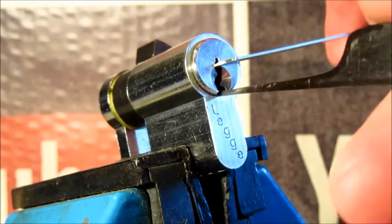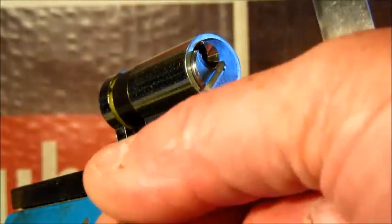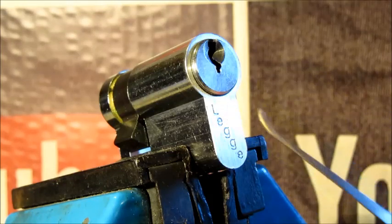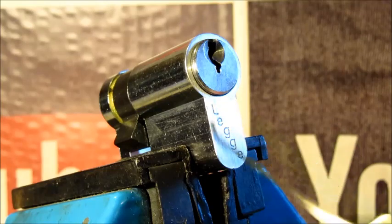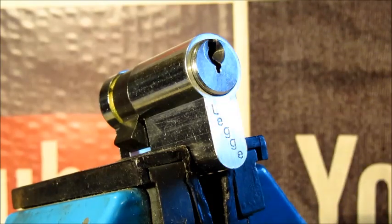Spin it all the way around. Like I say, I'll gut this and show photographs afterwards. That's a Legge five pin. Thanks for watching, happy picking, and please keep it legal.